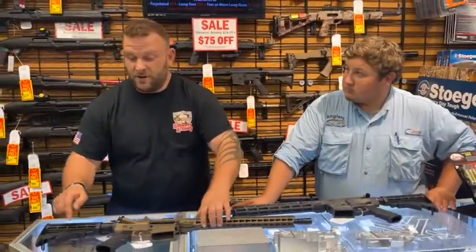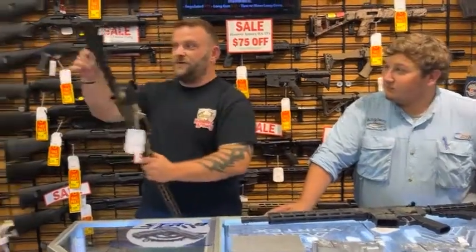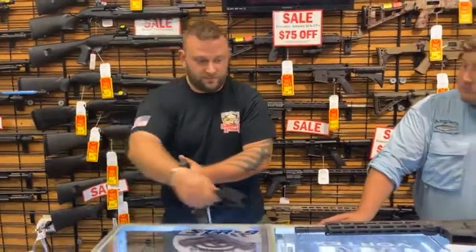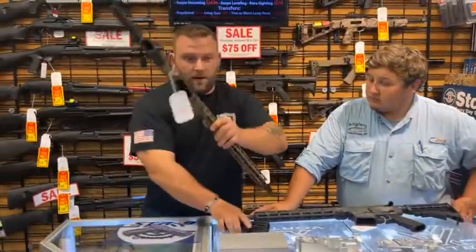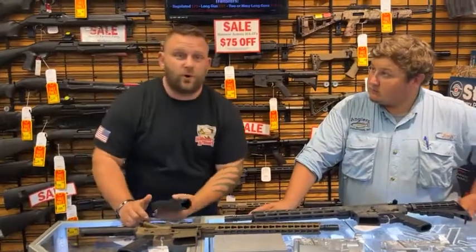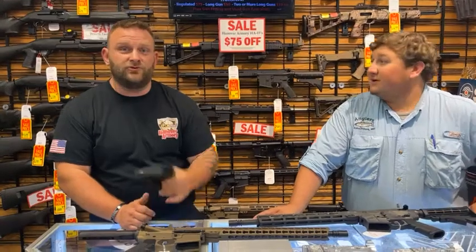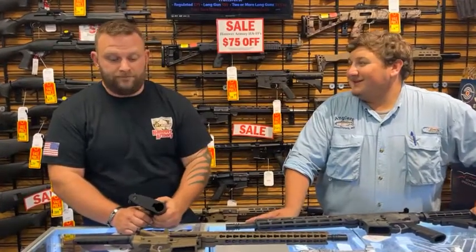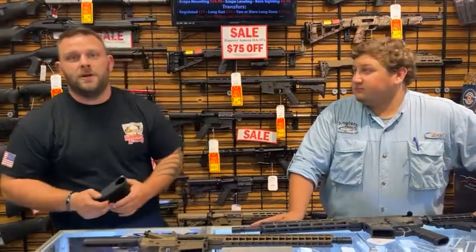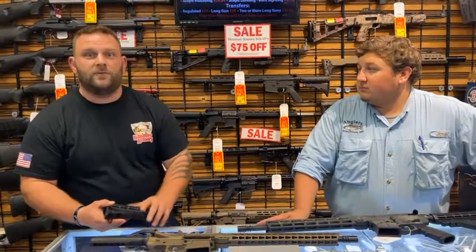Everything on here can be changed out — these are really adult Legos. This butt stock, if you don't like this one, not a problem. You can take it off and we can pop a new one on. The one thing about us at Hanover is that we're all shooters before we're salesmen. I'm going to usually try to talk people out of spending money, because I'd rather see you get something that you can grow into. And as you progress as a shooter, your AR-15 will progress with you.